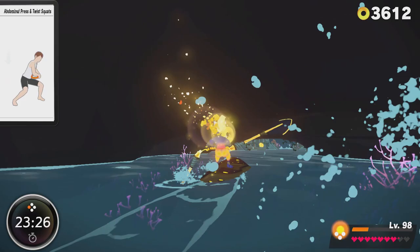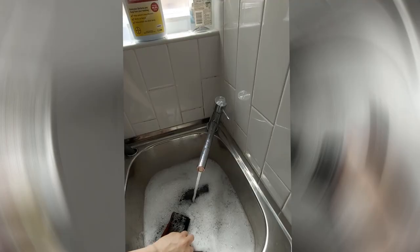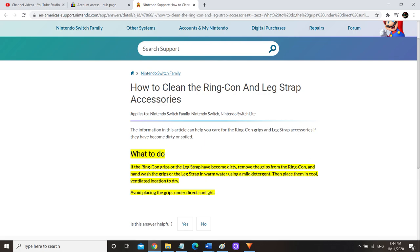Number three: washing the fabric. As with our clothing, sweat and dirt can build up on the fabric parts of the Ring Con and the thigh strap, so we want to make sure we're cleaning it. Undo the velcro straps of the Ring Con hand pieces and hand wash with a neutral detergent along with the thigh strap, then air dry them. The Nintendo America website states that you shouldn't place the hand grips in direct sunlight — I'm wondering if this is due to the velcro — but in a well-ventilated area it'll dry well and you shouldn't have any issues.